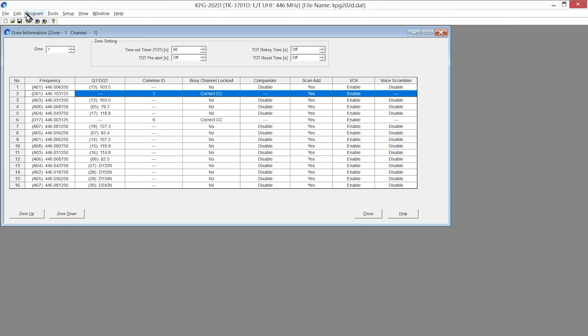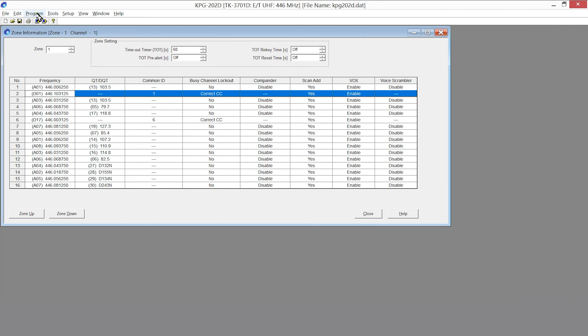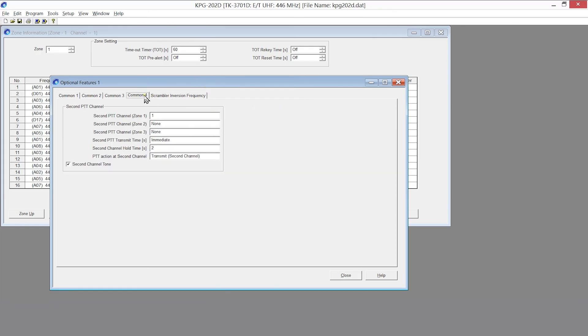If we look at Edit Scan Information, it will tell us the radio is scanning with Priority Fixed on channel one, zone one, and Power On Scan is enabled. We then look at Edit Optional Features — Common Page 4 — and we can see that Second PTT Channel is zone one, channel one, which is what we expected.